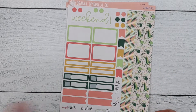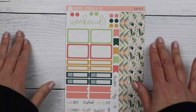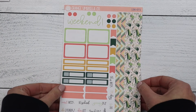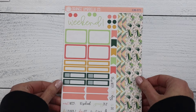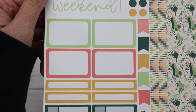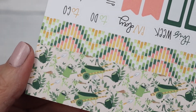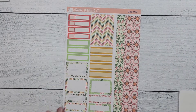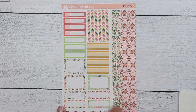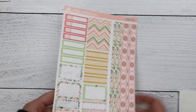Next is the mini kit. Sheet one has your scripts, clean functional boxes, weekend banner, and four strips of washi. Then the second sheet has your full box, four more sheets of washi, a ton of functional items, and your decorative boxes.